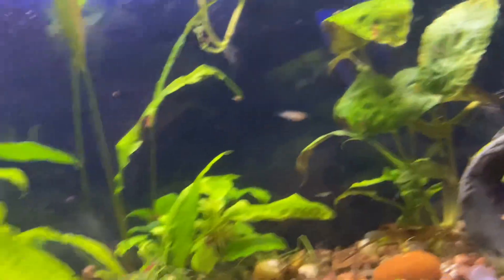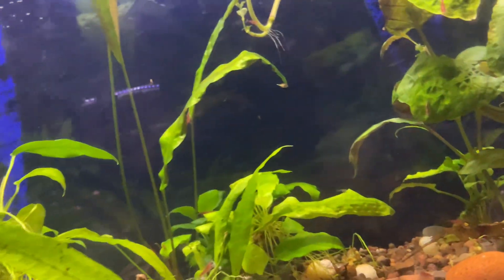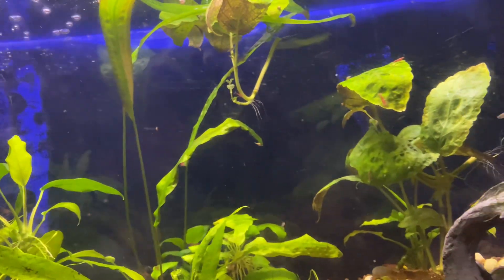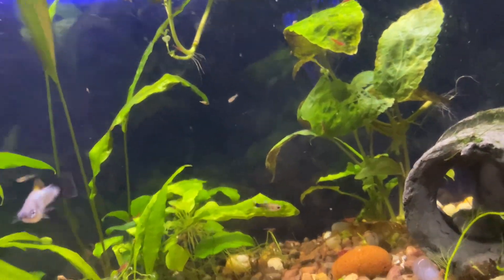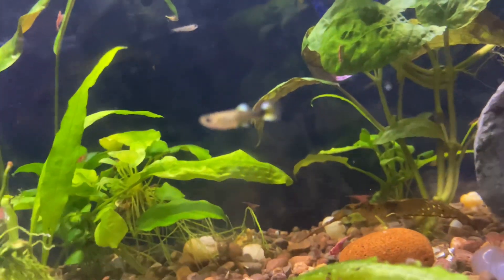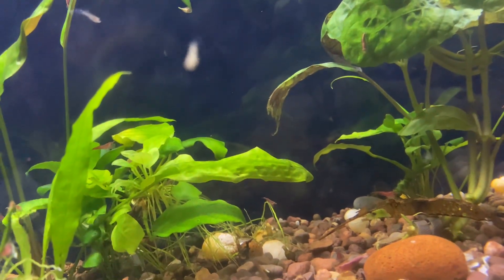There's a bunch of fish in here and snails and stuff like that — a couple fish obviously. But it is always a good idea to have a predator in the tank with your guppies, and here's why.